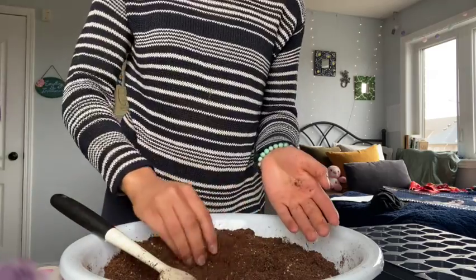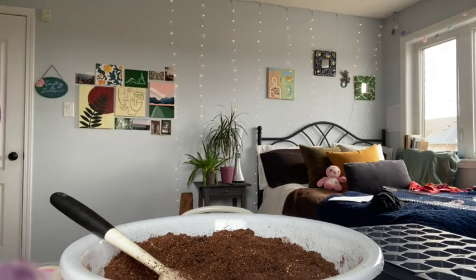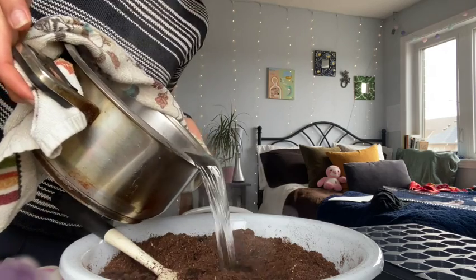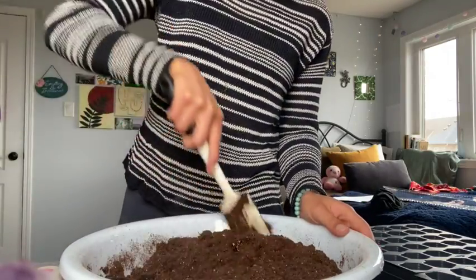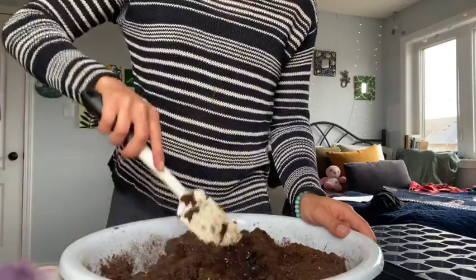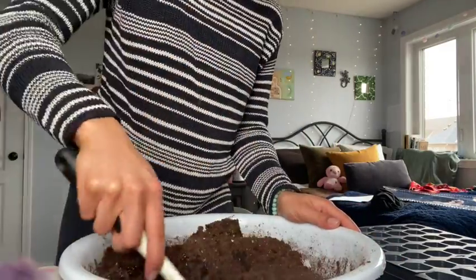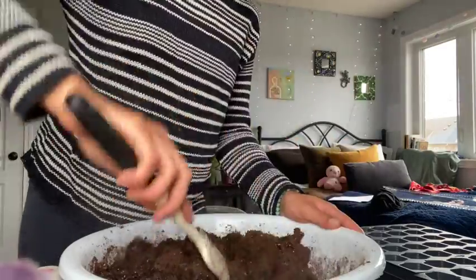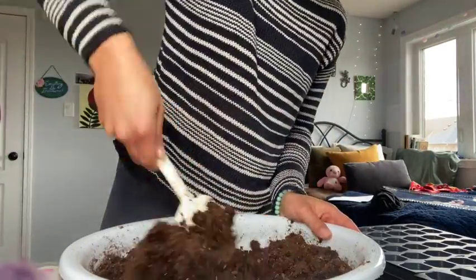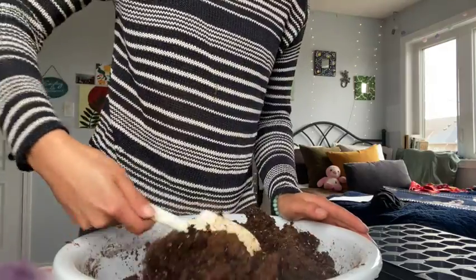This definitely needs more water — it soaks it up fairly quickly. You can see how it's starting to get a little bit spongier. I'm going to add about half of this larger pot. I'm going to stir and then kind of fold it on top, almost like making oatmeal. We're definitely getting there.